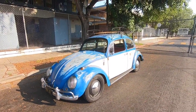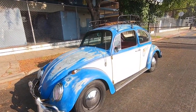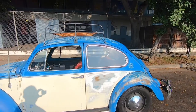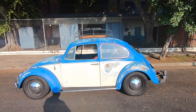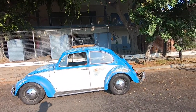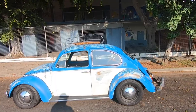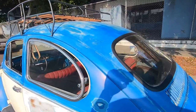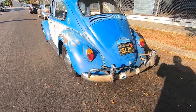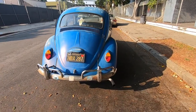Hey, what's up YouTube, we just wanted to give you guys a walk around of the new beetle we just picked up. It's a 1965. It has been repainted — the beetle was blue originally but it was a different tone — and it has been lowered up front with the spindles. The rear was adjusted and lowered a little bit as well. It has rear pop-out windows.